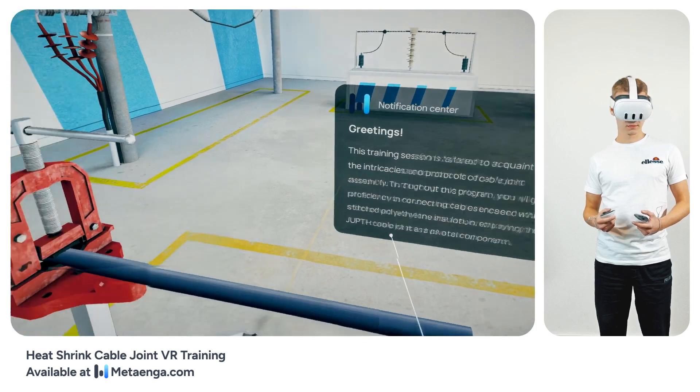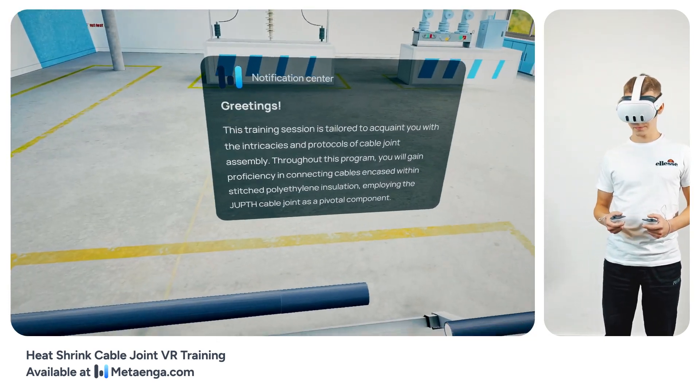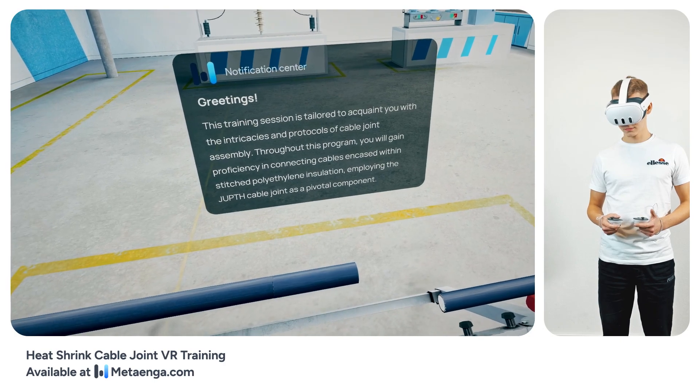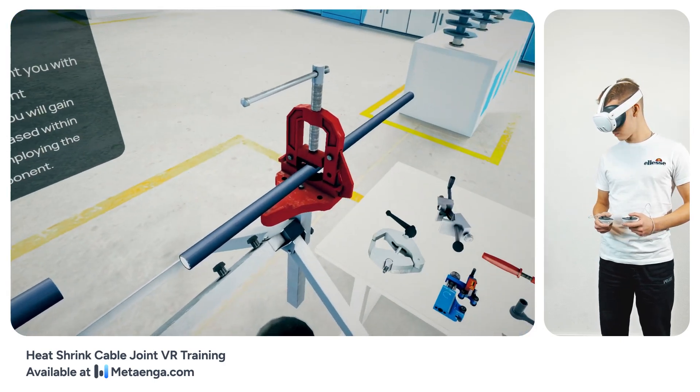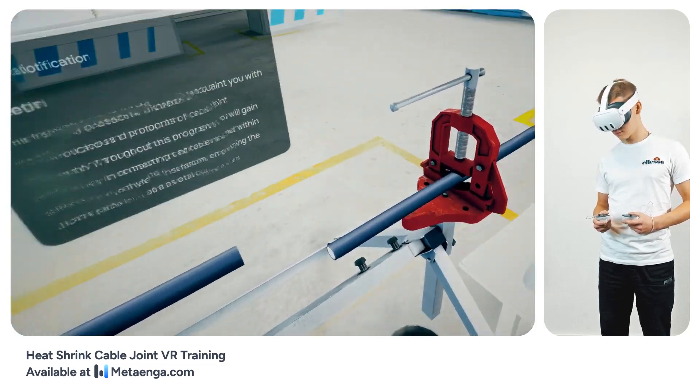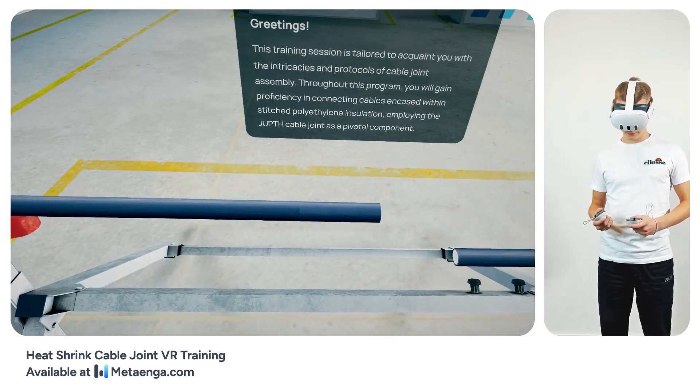Welcome to this training module, tailored to introduce you to the step-by-step procedure and guidelines for installing cable joints. Throughout this session, we'll focus on the connection of cables boasting insulation crafted from cross-linked polyethylene, specifically utilizing the JUPTH joint.